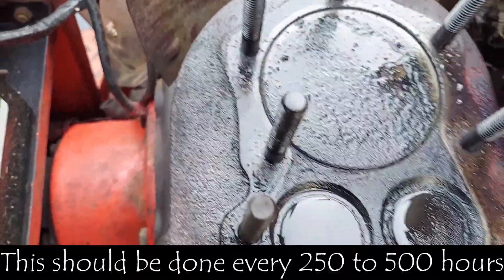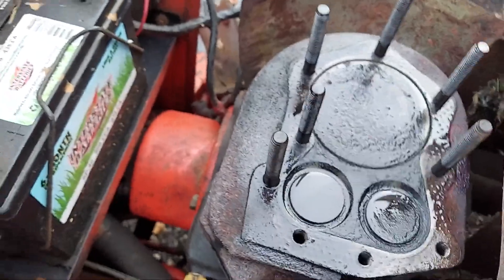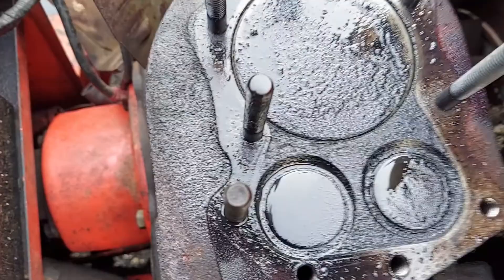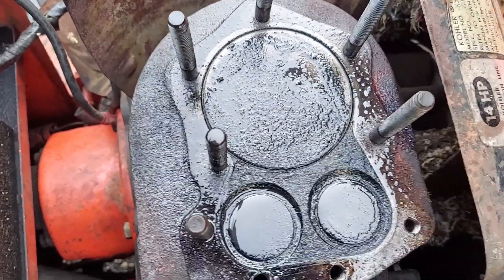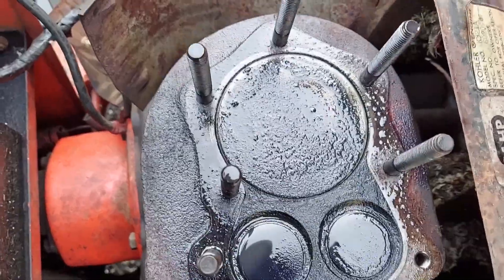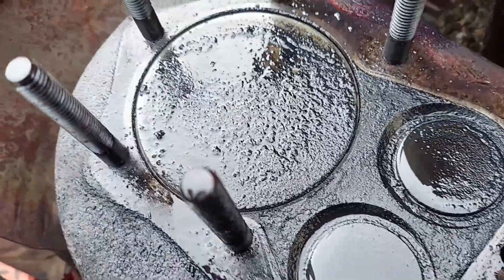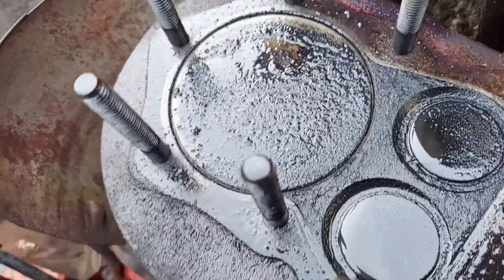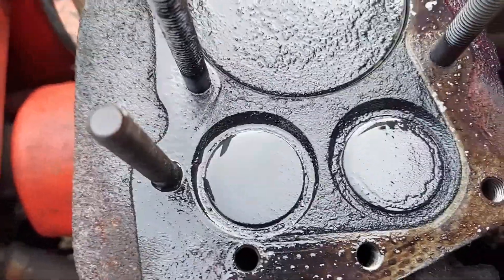It's very important you do this on a regular basis, especially with Kohlers and Onans. There's no sense adjusting valves if you don't do this first. People adjust valves all the time — we hear about machines taken to the shop, valves adjusted, then brought here and the heads haven't been cleaned. The problem is that carbon around the valves affects your valve clearance and how far those valves are coming down and closing. You have to clean the valves and the carbon around them first before you adjust them.